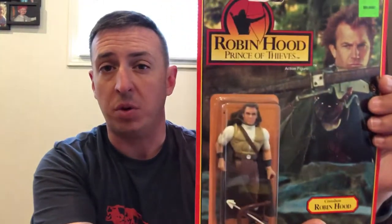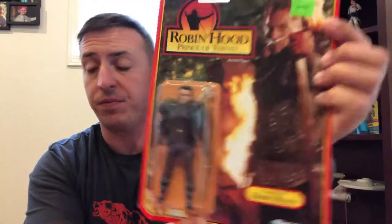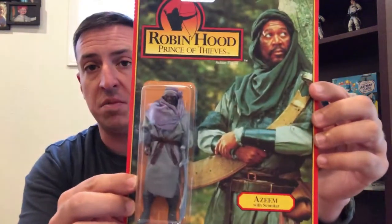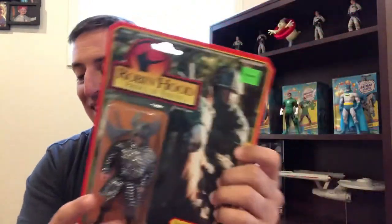I was not able to get the vehicles, but hopefully those are coming later. So in the original eight lineup, you had two Robin Hood figures — one crossbow Robin Hood, then you had the longbow Robin Hood, Azeem, and the dark warrior, just because they needed an extra bad guy I guess.